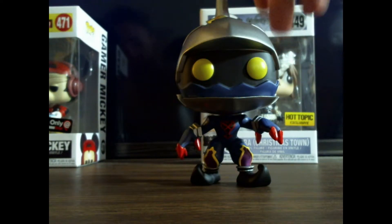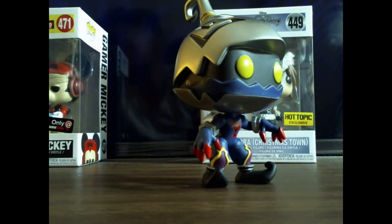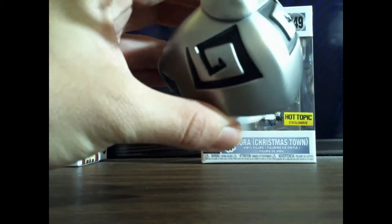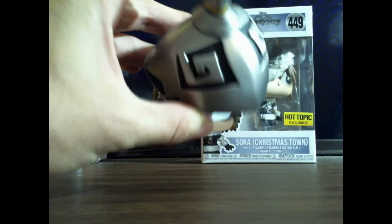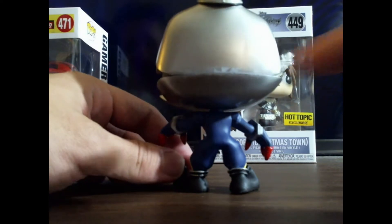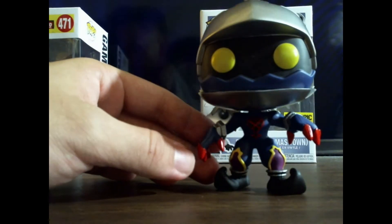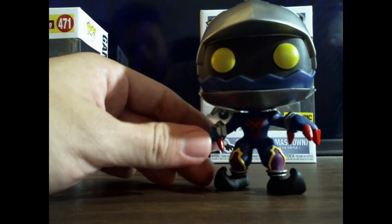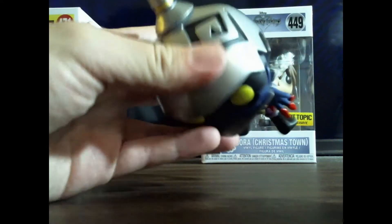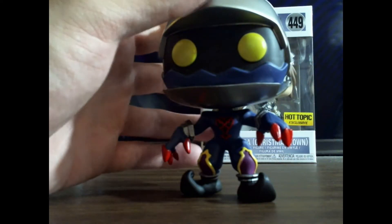Another one I got was the Soldier Heartless. Again, this is another pop they did a really good job with — just the colors, having no paint smear. You can see the design on the top, which I really like a lot. There are some smudges in the back, but they're not much of an eyesore. There's a little paint chip smear on the top right over here. But it's really well done. I'm really happy with this one.